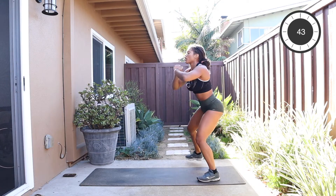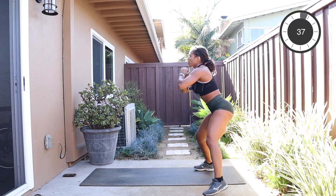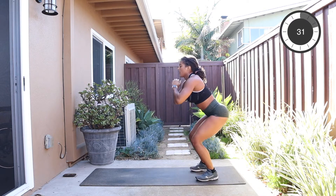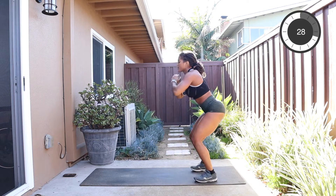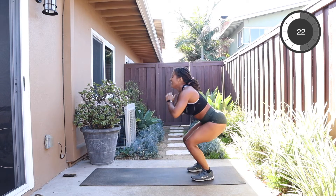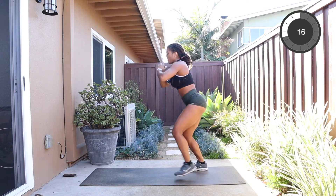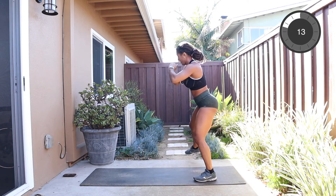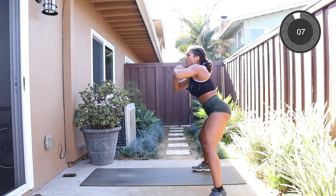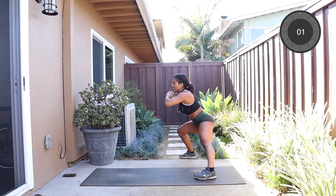Side lunge, come back through center, forward lunge. Keep that chest up. Squeeze, squeeze, squeeze the glutes. 30 seconds to go. I think I did it wrong — I'm like on the opposite train here. Okay, here we go, I'm back. Squeeze those inner thighs, lift the chest. Only two left after this. 10 seconds — stick with it, work those legs. Remember, take the chest back, don't slack.